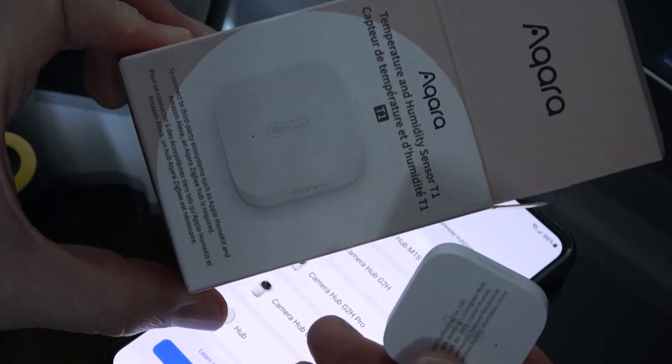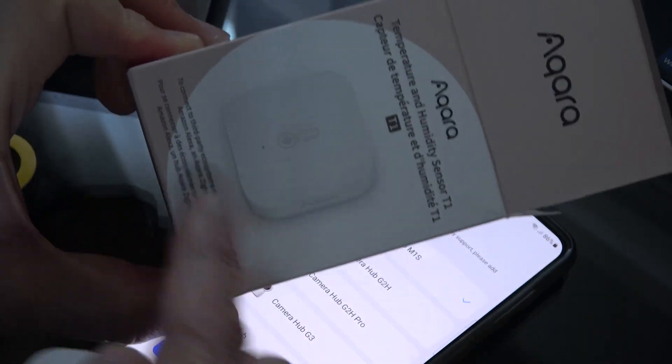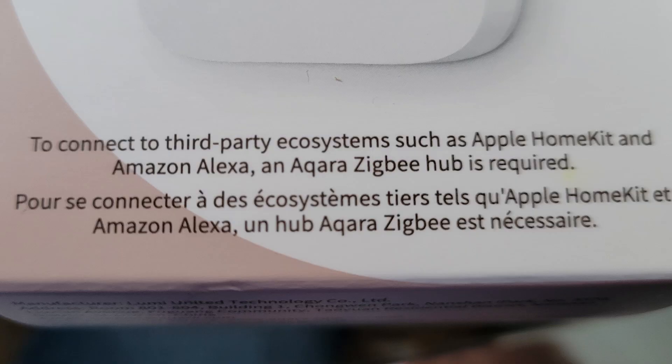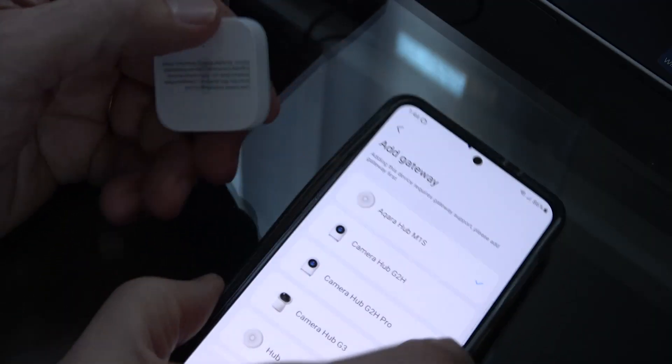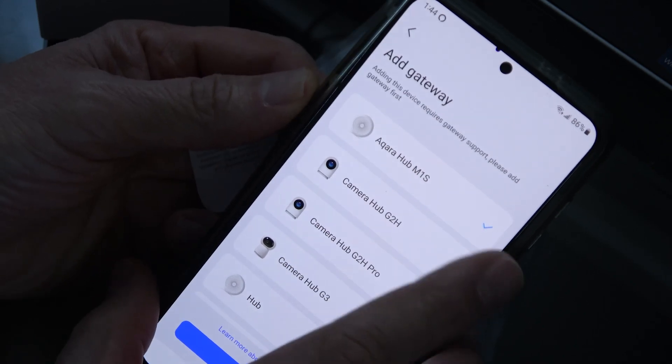This should have either stated that very clearly on the box, or it should have come with the device — they should have sold it as a kit. The box just says if you want to use it with Alexa, you need the Zigbee hub. But this app is not asking for a Zigbee hub — it's asking for their own proprietary gateway. Those are two different things.